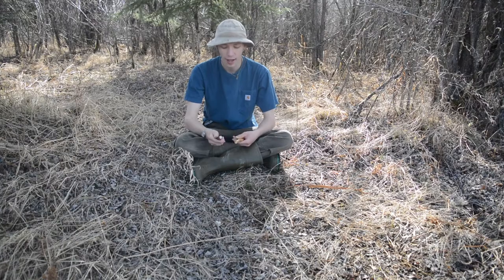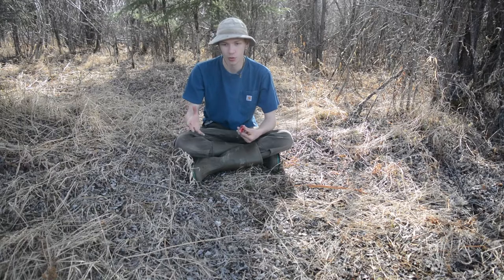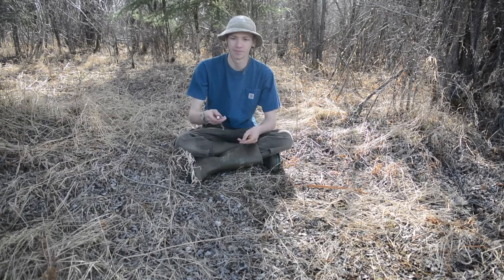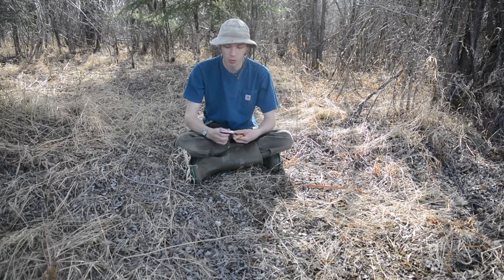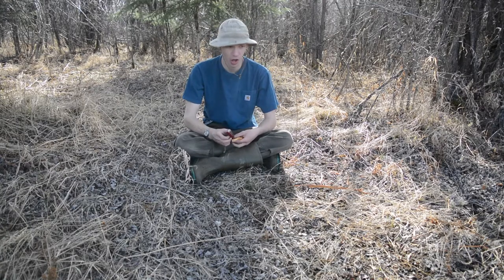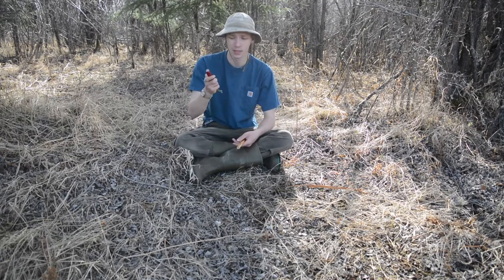For my Victorinox challenge I'm going to be using the Victorinox Huntsman because I think this is one of the best outdoor Victorinoxes. It's not a Swiss tool obviously — I love Swiss tools — but I think this is probably the best non-Swiss tool Victorinox for the woods. There are a lot of other options but this is personally my favorite.